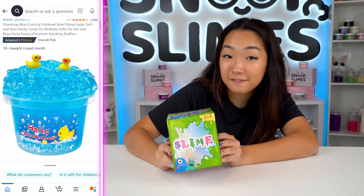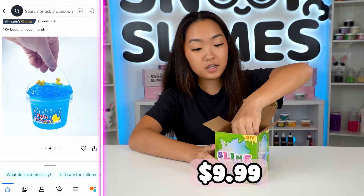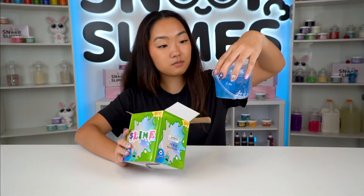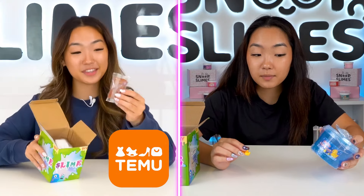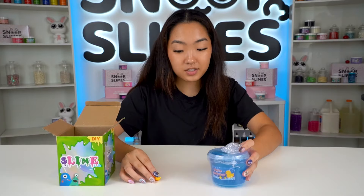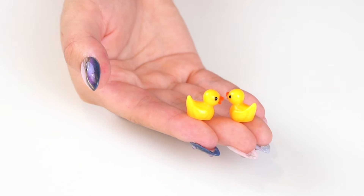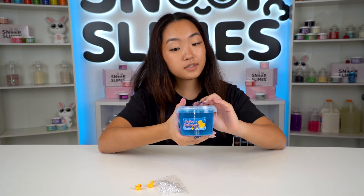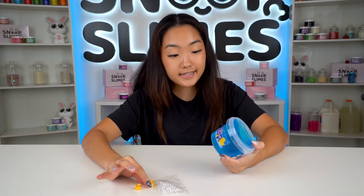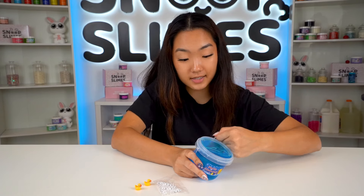This is the final slime we're going to fix today, and it was $9.99 on Amazon. It came in similar containers like the Temu ones I've reviewed in the past, which is interesting. We also got two tiny cute duck charms and a packet of fishbowl sprinkles. The label says 'Hello Summer' — this slime does not give me summer vibes at all, so I'm definitely going to have to fix the name.